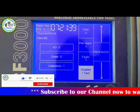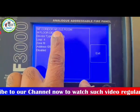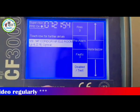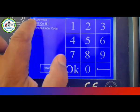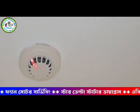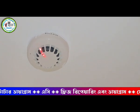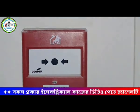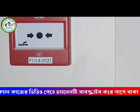Check if the device is disabled. Once confirmed, clean the device first and then check or replace the device as needed.